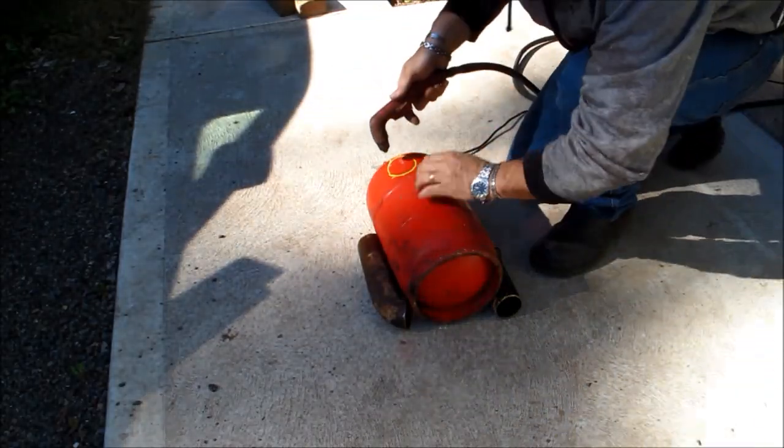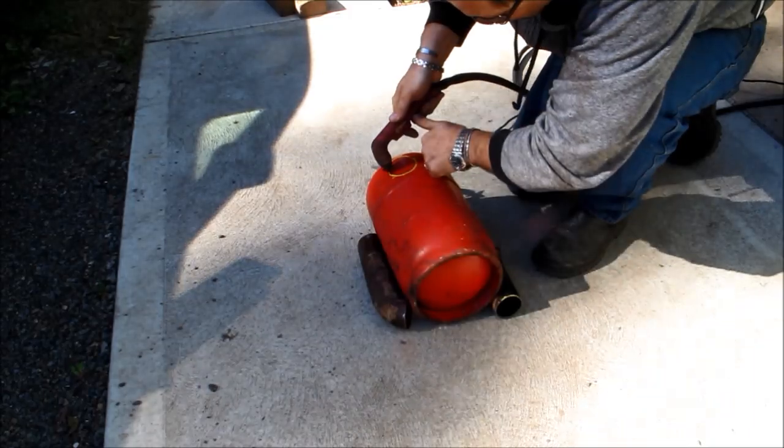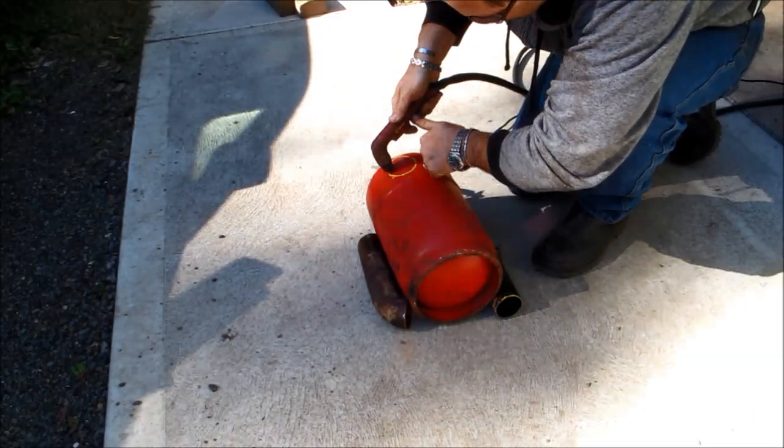G'day viewers, how the devil are ya? This is to show you how to build a simple waste oil burner.